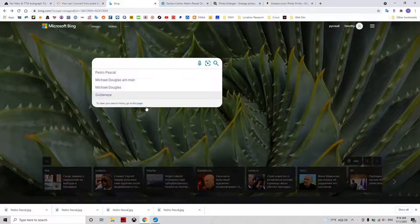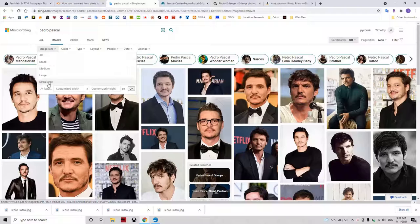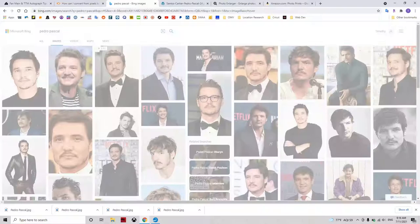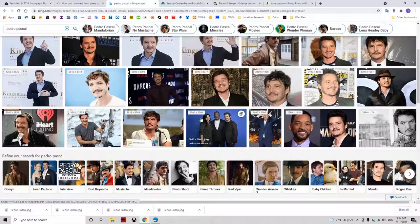Let's say we want a photo of Pedro Pascal. You can use the dropdown menu to search by general image size, or you can enter the pixels exactly so that you know you get at least an 8x10 image — for example, 2400 by 3000. Really any of these results should be suitable for printing and give you a high quality image, so you can choose anything you like, upload it, and you should get something good looking.